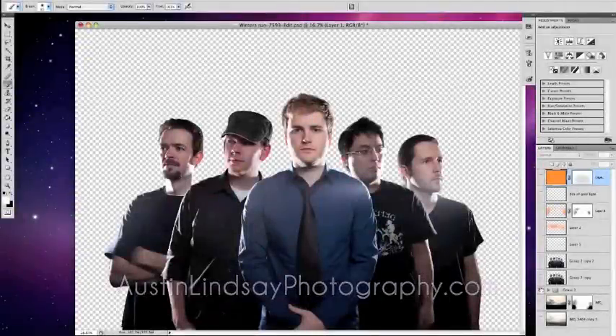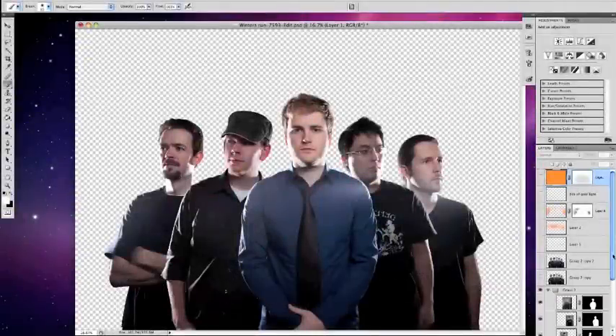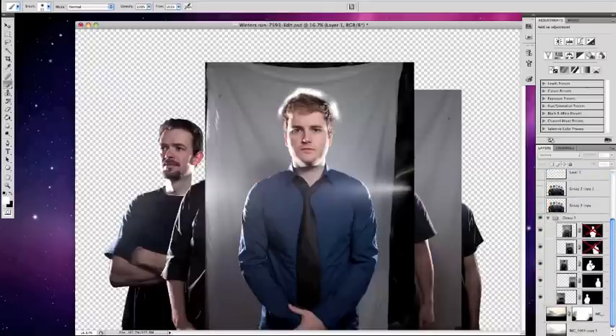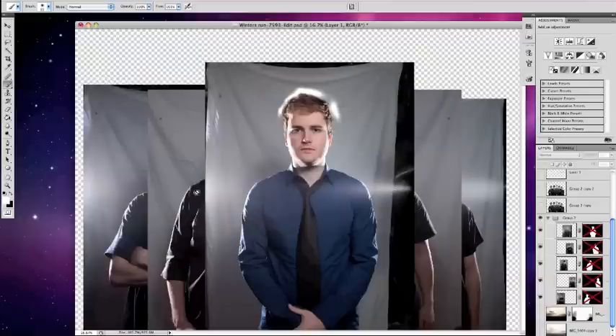Hey, so I wanted to give a little tutorial about how I did this band photoshoot for my band Winter's Run. Basically, we shot it all in our drummer's basement, put a white sheet behind everybody. I was doing the shooting so I couldn't really be in the shot while shooting. Plus, I like the idea of having everybody shot individually and then put together — it kind of gives this surreal Photoshop look. I kind of just dig it.